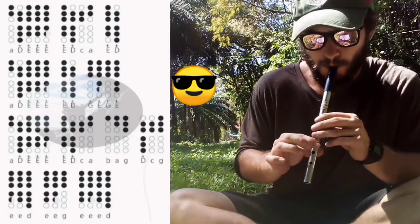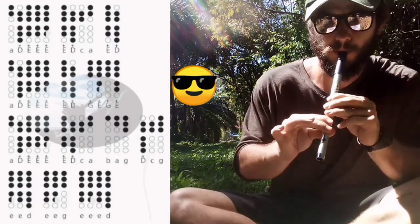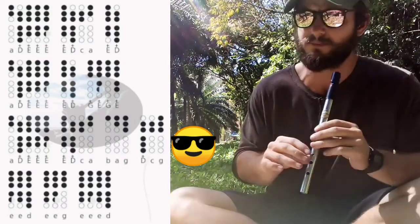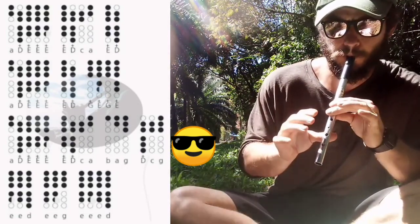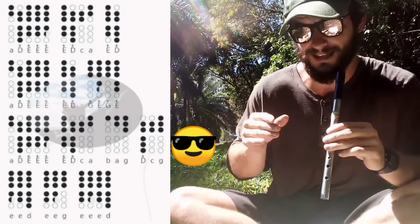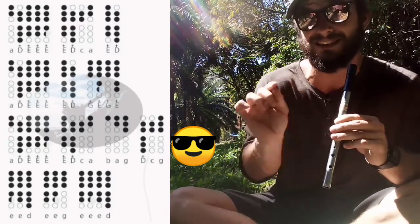And then the same thing at the end — the G and the E at the very end, you can add a D in between. And then towards the end, same thing — just add a G in between the C and the A. And then at the end, the D, C, G — I added an F, so between the C and the G.